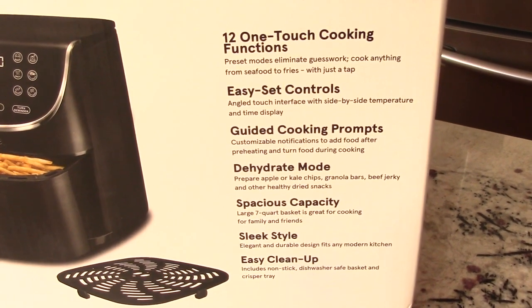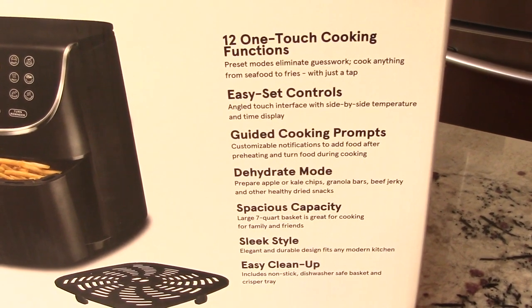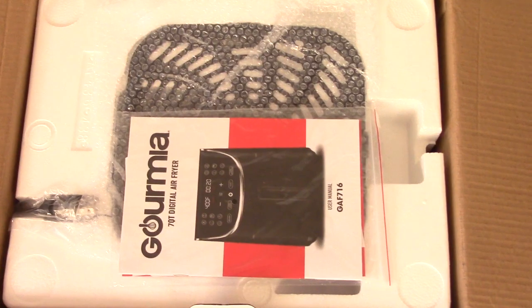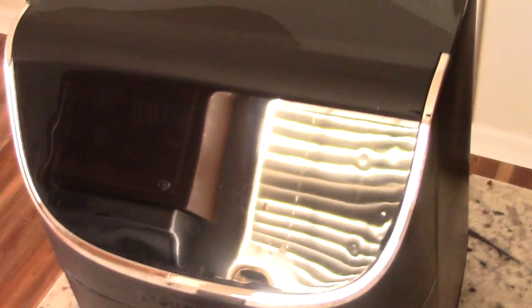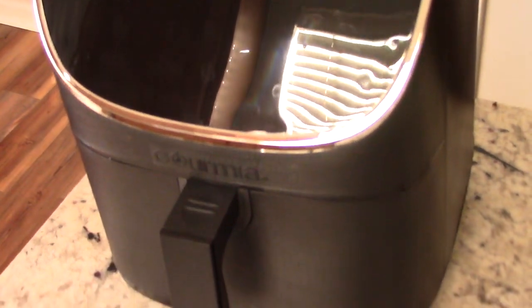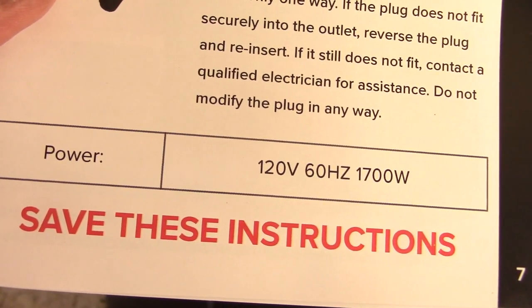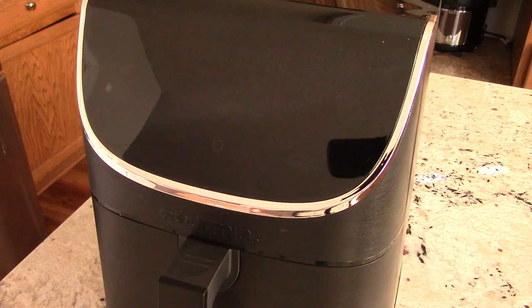Let's get started. What's up YouTube, this is Cooking with Doug and what you see here is an unboxing of my brand new Gourmia 7 quart digital air fryer.